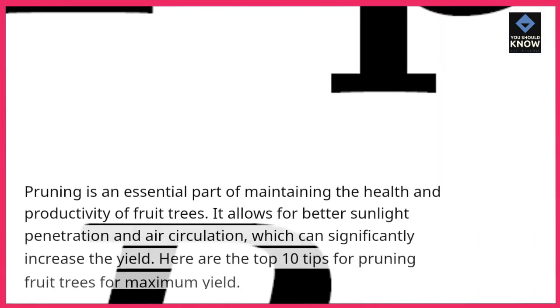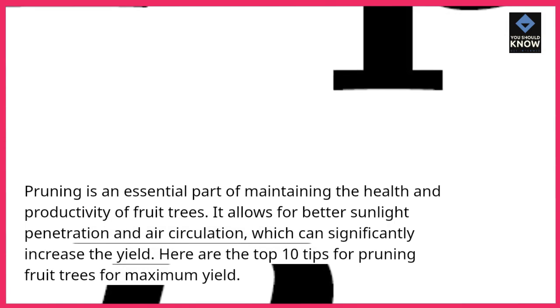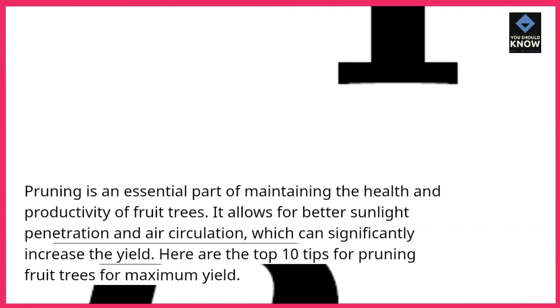Pruning is an essential part of maintaining the health and productivity of fruit trees. It allows for better sunlight penetration and air circulation, which can significantly increase the yield. Here are the top 10 tips for pruning fruit trees for maximum yield.